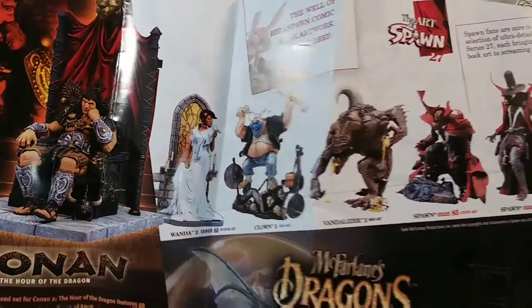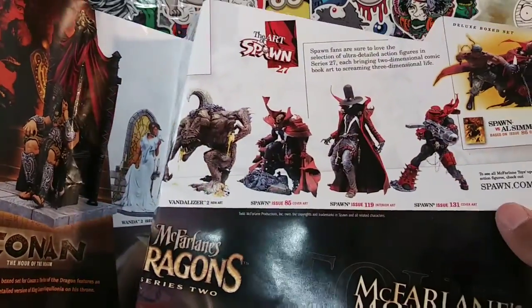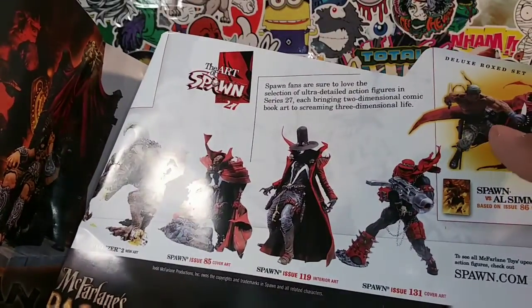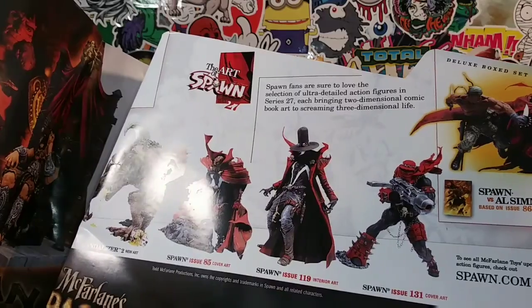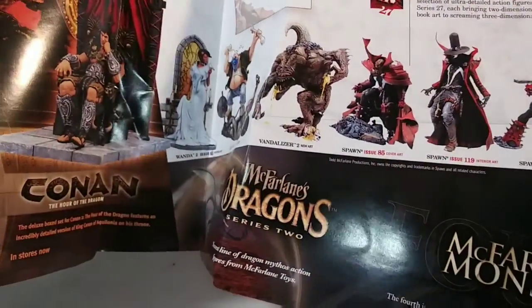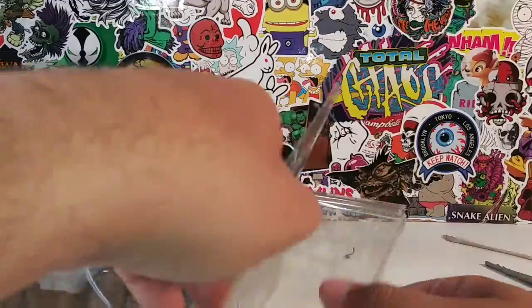That's crazy — out of all the Spawn figures that I've reviewed, I haven't reviewed any of these Art of Spawn figures. This one right here, I do have the Al Simmons but I don't have the Spawn. Okay guys, let's look at the figure itself. Let's get to the reviewing.